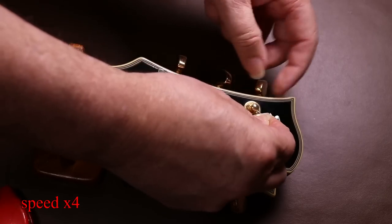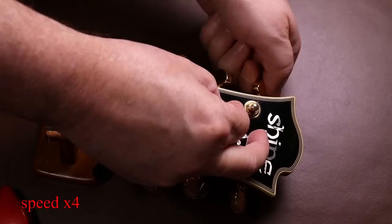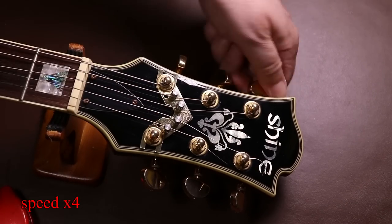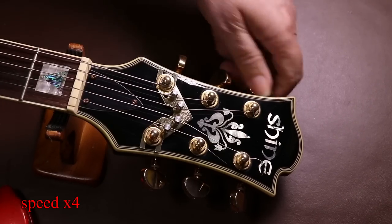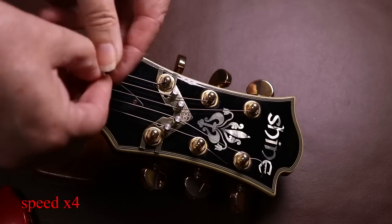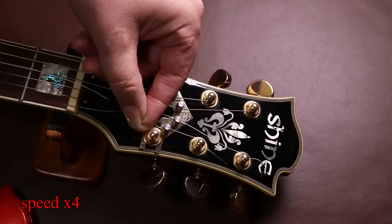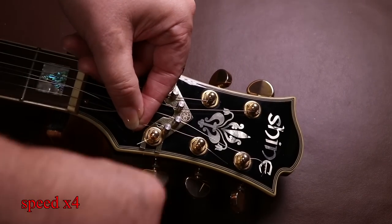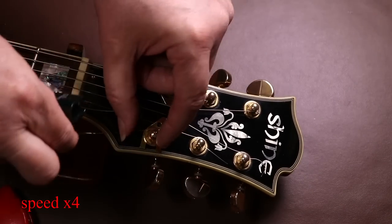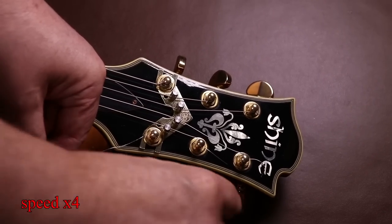I'm going to tune the guitar up now and let it settle before doing any tests — it would be unfair to the String Butler to test it straight after putting the strings back on. Note that I've routed the strings on the inside of the rollers so they're closer to the center, which is important for the String Butler to work correctly.